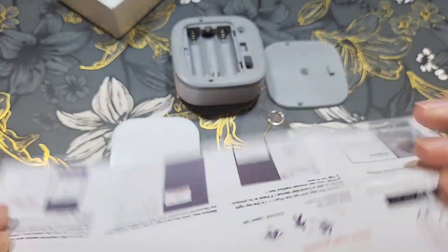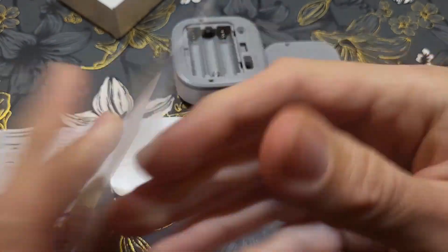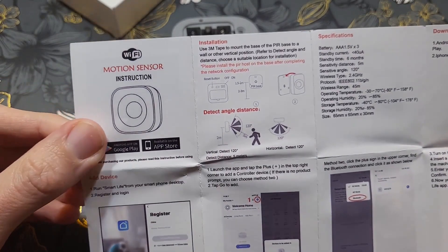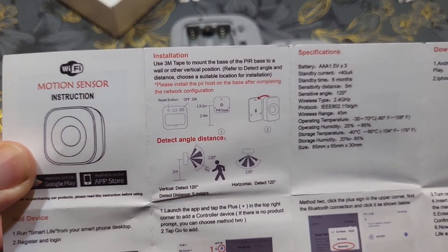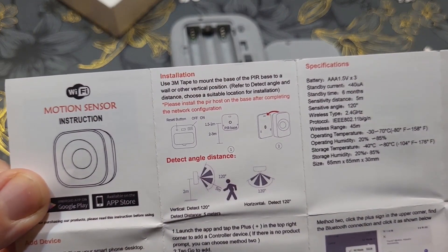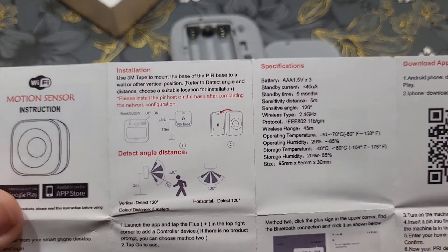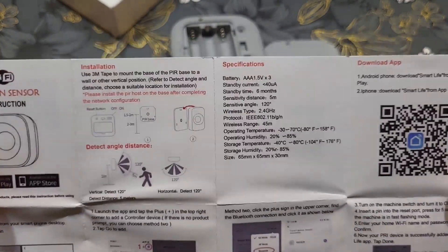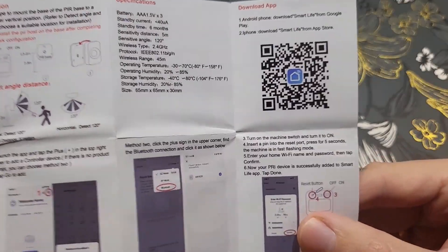We also have the manual — motion sensor instruction with pictures. From the beginning: how to register, create an account, how it works, 120-degree angle, 5 meters distance. You can add it to the Smart Life application, but I have Tuya Smart so I'll add it there.